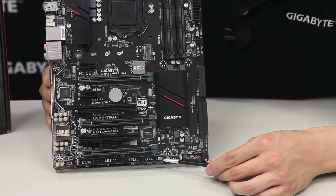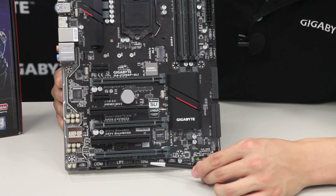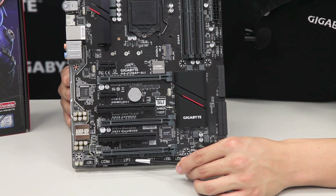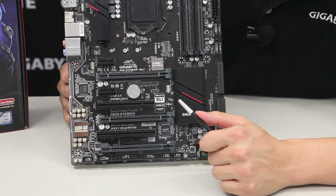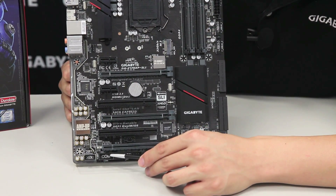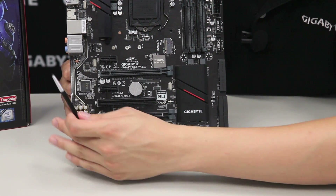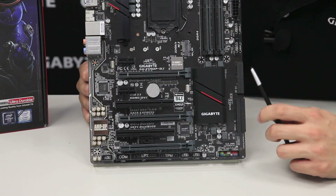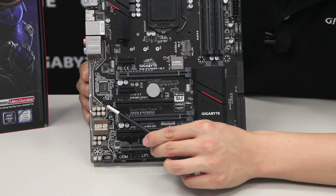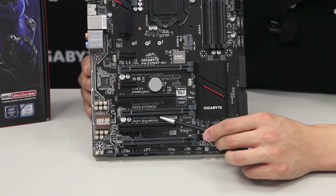Moving over, we also have two USB 2.0 headers, our TPM (Trusted Platform Module), and an LPT port pin header for those of you with legacy devices — this board will definitely support those. We also have a COM port and your front panel audio connectors. Right here is basically our exclusive AmpUp Audio technology zone where we have the audio capacitors and our noise guard LED trace path.